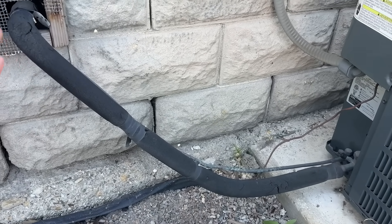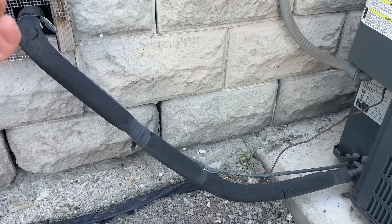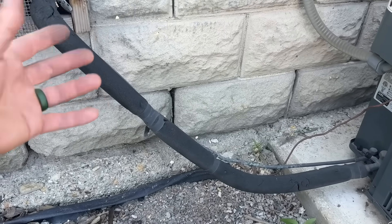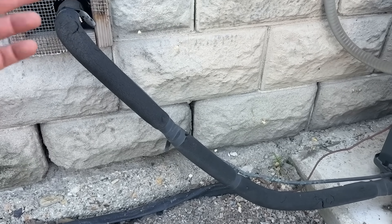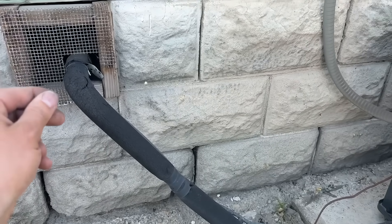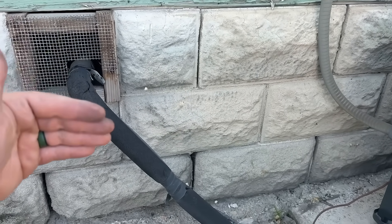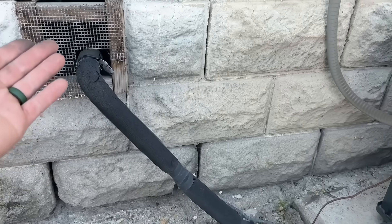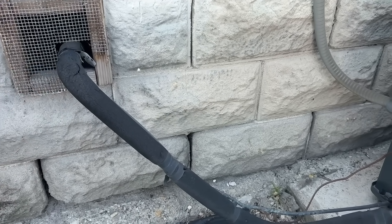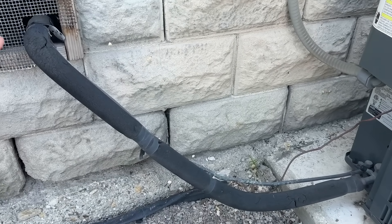I want to emphasize the importance of this. There's a reason why this pipe is insulated — it's to keep that cool inside and keep the hot away from it. Anytime the sun is hitting it, it's making your system less efficient and it's absolutely costing you money, causing the air at your supply vents to be higher than it should be. This could mean several degrees cooler air when the sun is hitting it or if it's exposed to 95 to 100 degree ambient temperature.